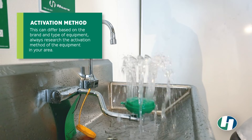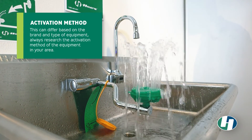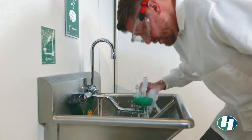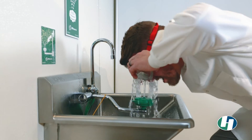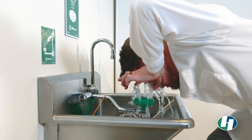Once you've reached the eye face wash, turn it on by utilizing the manufacturer's method for activation. The eye face wash should activate immediately. Rinse your face and the goggles off in the water before removing them. Once removed, rinse the affected area.